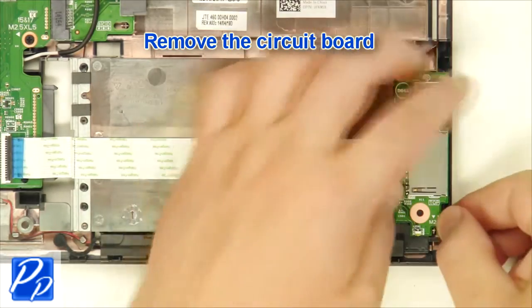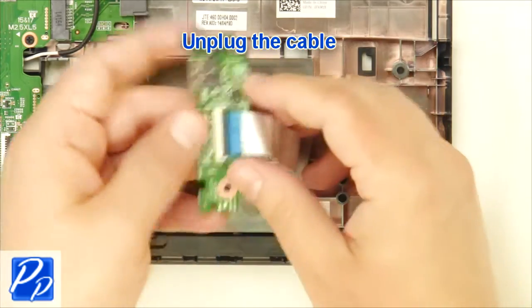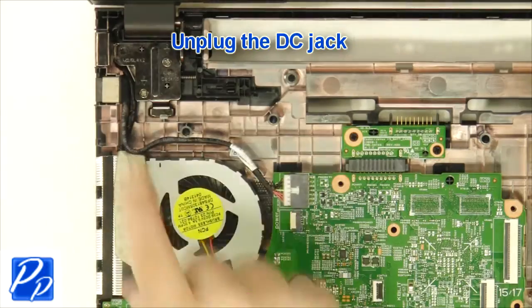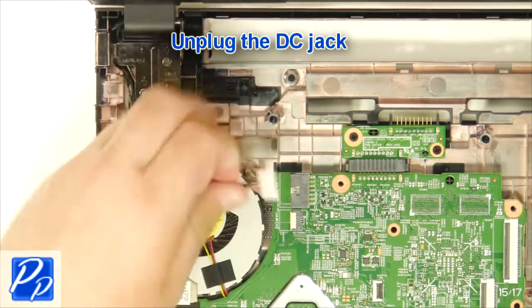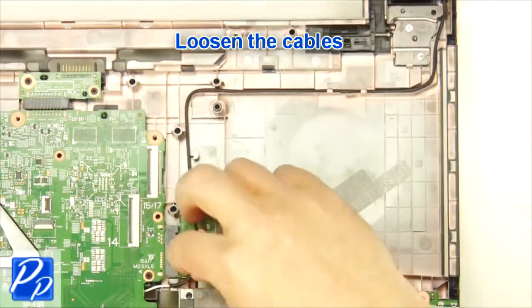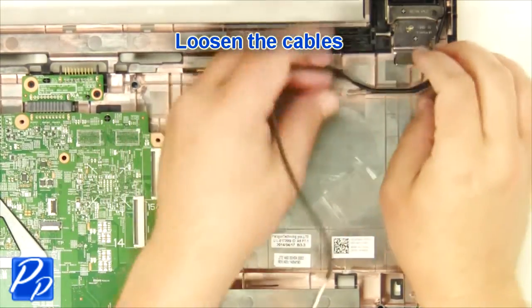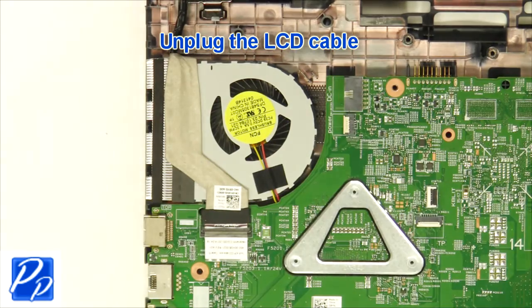Now remove the USB circuit board and unplug the cable. Next, unplug the DC jack. Then loosen the antenna cable. After that, unplug the DC cable.